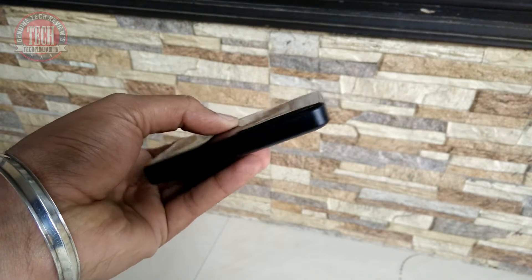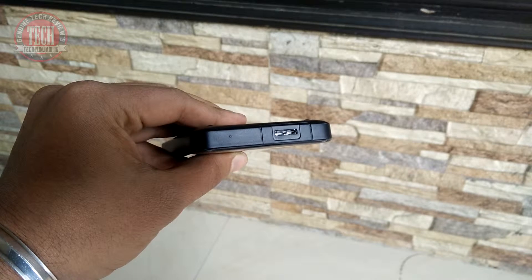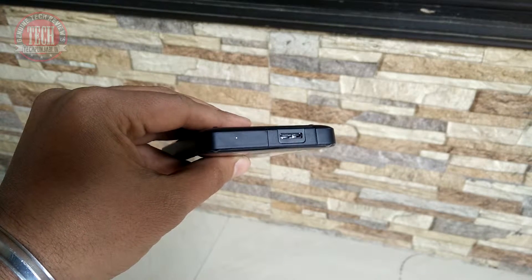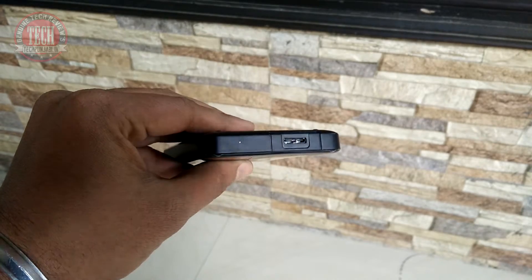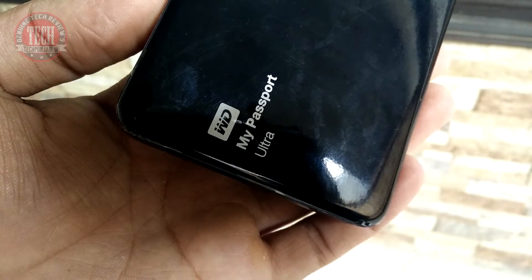All the ports and features are on the top — nothing on the left, right, or bottom side. You can see a USB 3.0 connector and a white LED indicator on the top, which is very nice. On looks and design, I will give it 8.5 out of 10.